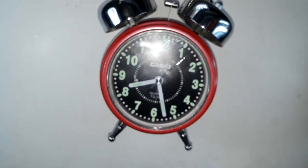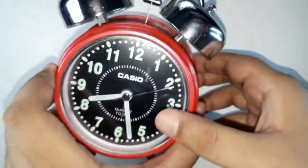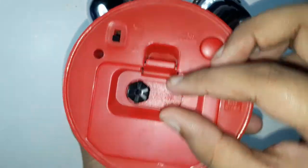I'll try to show you a clip to demonstrate that this clock glows in the dark. I've already fixed the time, but I will show you how to set it as well.